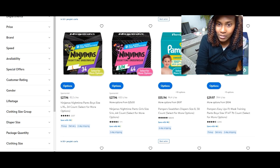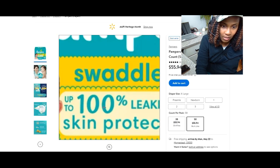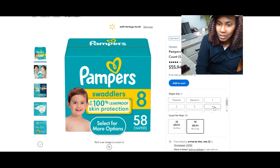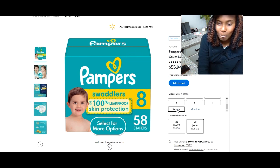Right here I have the size 8, and let's jump into this. This is available in the regular sizes: we have preemie, newborn, 1, 2, 3, 4, 5, 6, 7, and bam — the extra size, the new sizing, the extra large. And this is a size 8.